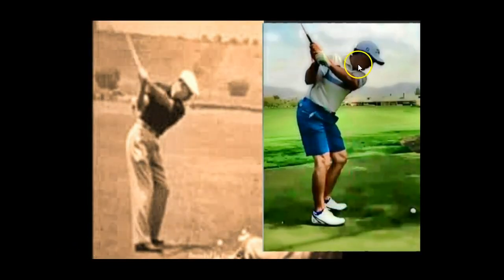On the right-hand side, we have Tom Pernice and we have Ben Hogan, and you can see that the angles in the arm position and the arm swing and the pivoting are all the same. This is Ben Hogan, Tom Pernice.